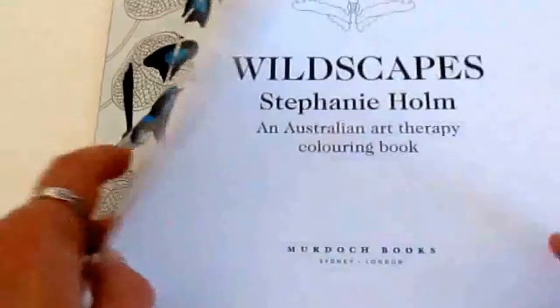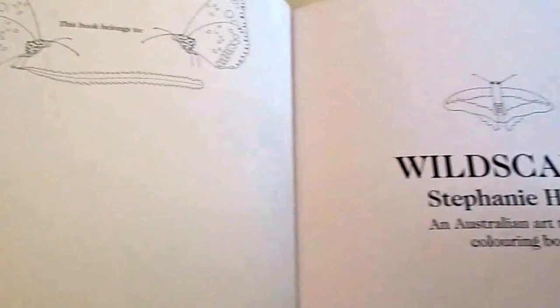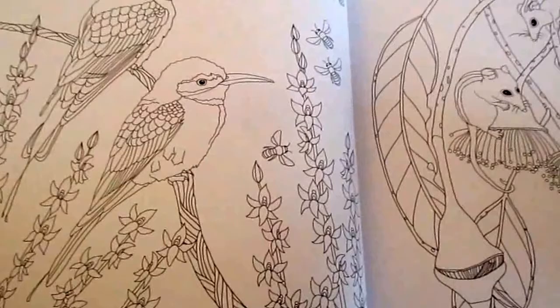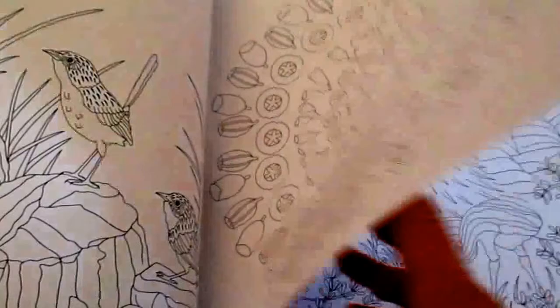Hi, this is Lee from colouringqueen.net and today I want to show you Wildscapes by Stephanie Holm. This book is an Australian art therapy colouring book, filled with Australian animals and wildlife throughout. At the end there's a little spotter's guide for the type of animals, so if you want to know more about Australian wildlife, this would be a good book to get you started.